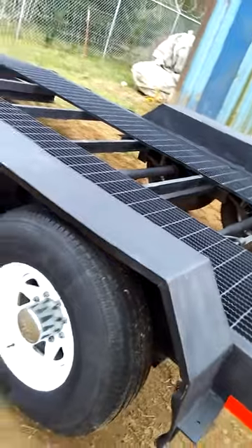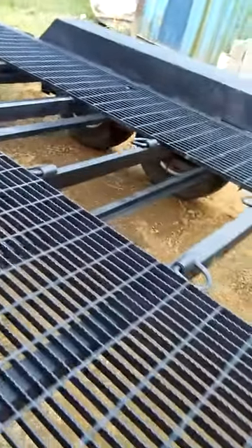Drive-on fenders. The deck takes you out to 8 and a half feet wide. More D-rings in the center, and 24-inch grating running up and down both sides. Again, the deck is 34 feet long.